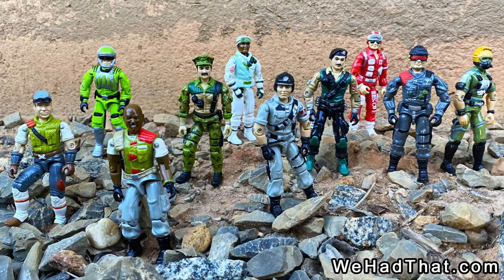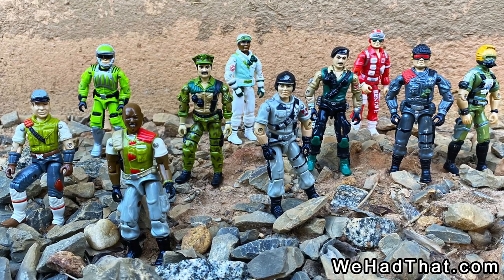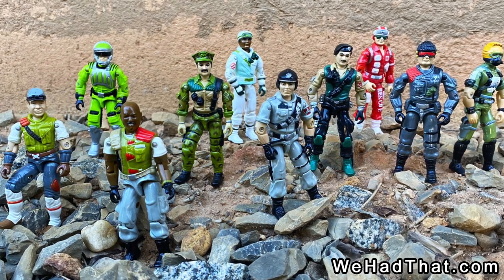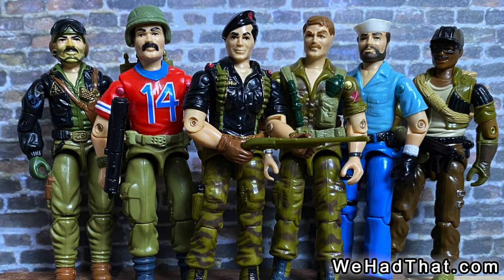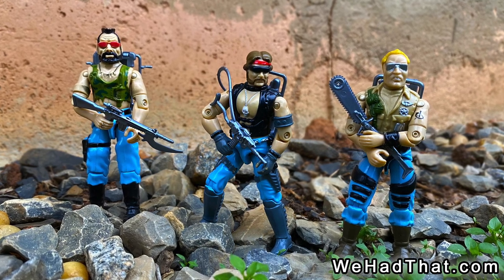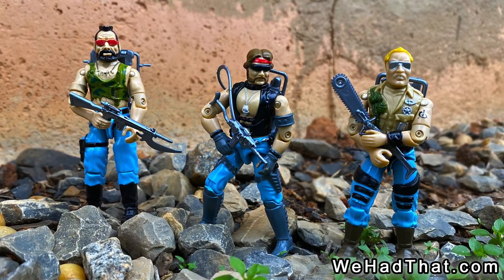When Wave 5 came out, I had just passed the peak of my G.I. Joe infatuation. I was still into G.I. Joe, but Wave 4 was probably the last great wave of my childhood. At the very least, the first three Dreadnoughts — Ripper, Buzzer, and Torch — were the last figures I remember really needing as a kid.